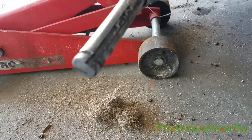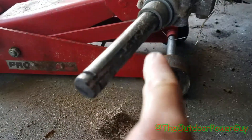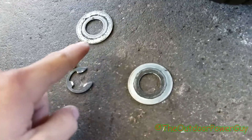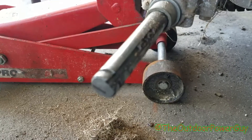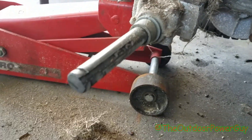So you put the tire on first, spin it until the keyway lines up, then you put the keyway in, and then you put your two spacers and then the clip on — and you're back in business. Hope you all enjoyed that little tip and learned something. See you in the next video.